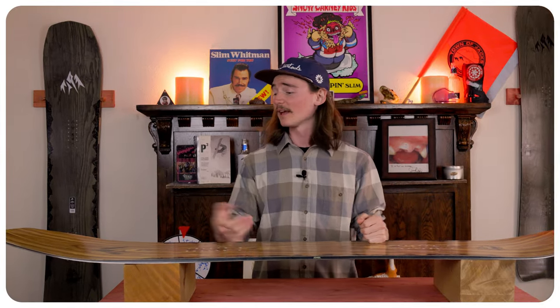This board is definitely on the stiffer side when it comes to flex. That nose is gonna be a tiny bit softer, but not too much. You can still foot steer it, but you're gonna have to put a little bit more effort into it.